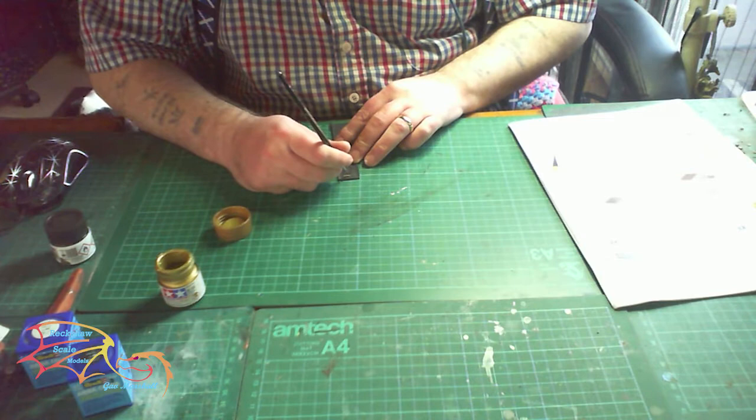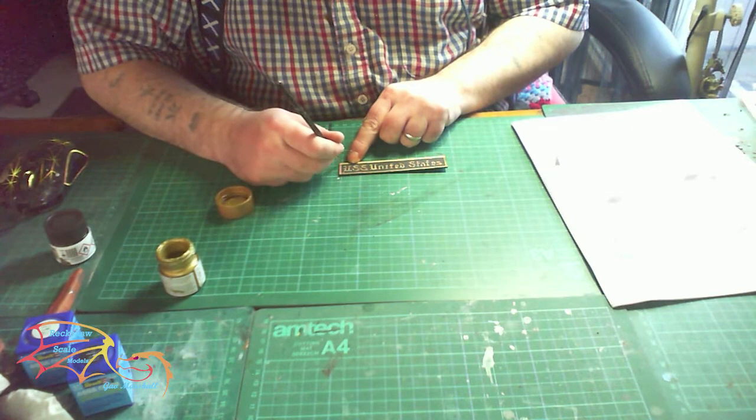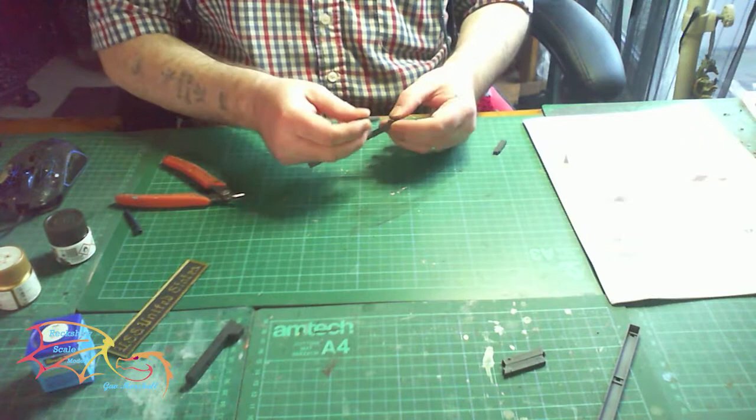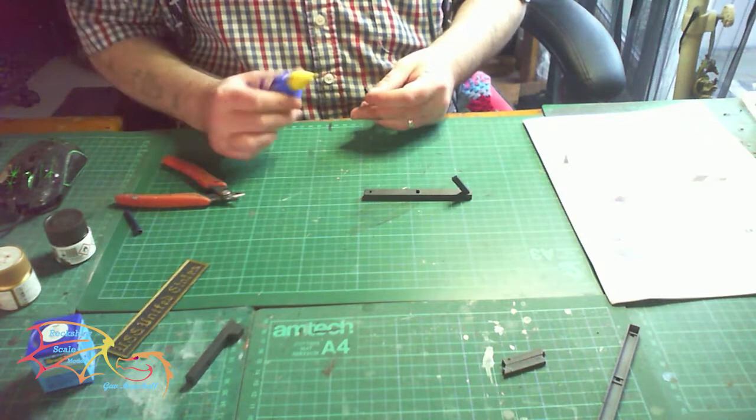I'm just putting the finishing touches to the stand now. It could be a bit better for you — I must have had too much coffee by this point — but I'll decide whether to redo it later, or probably just leave it as it is. It's just a matter of making up the stand, which has just a couple of prongs on each side that go in. I'm just finishing up here, and this will actually bring part one to a close.